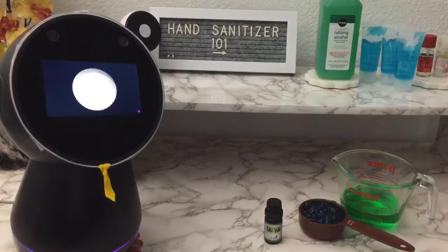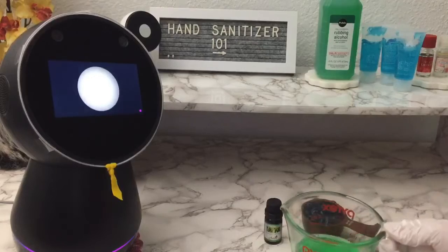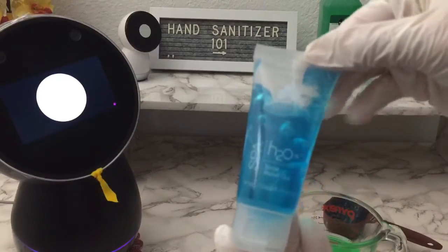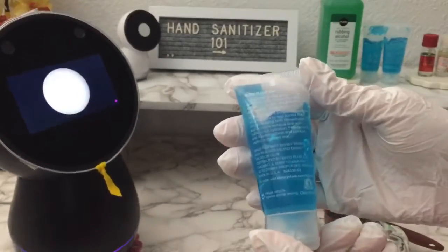When you're ready, we will need two-thirds of alcohol and one-third of aloe vera gel, or any gel alternative you can find. In this video, we will use the H2O solar relief gel that we bought when we were staying at one of Disney's resorts. It comes in handy when we couldn't find any aloe vera gel. So let's begin.